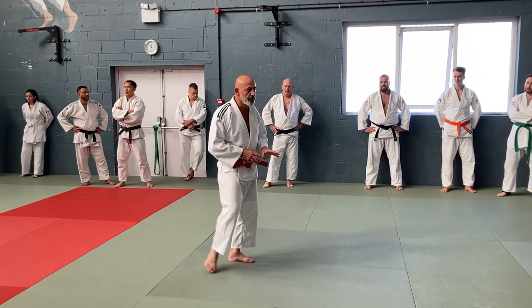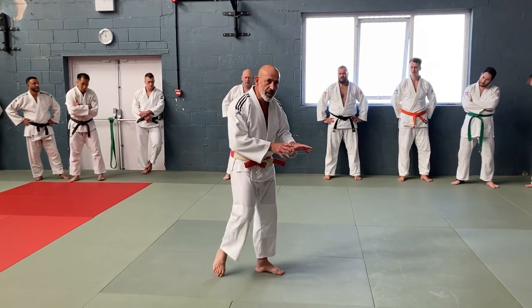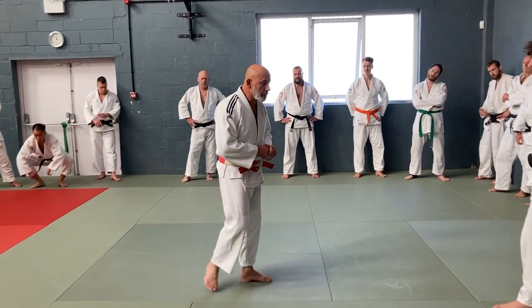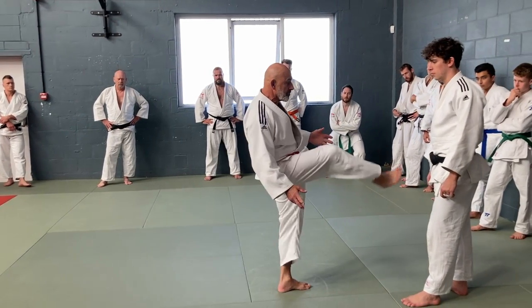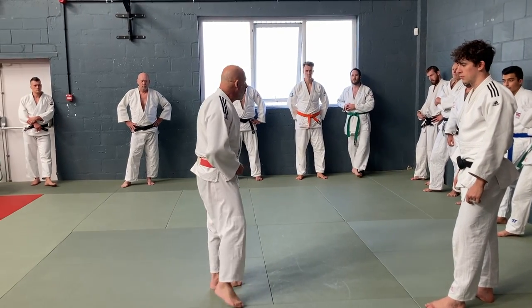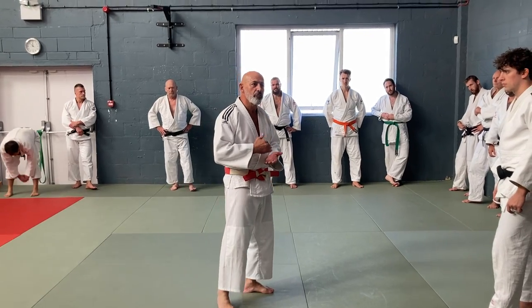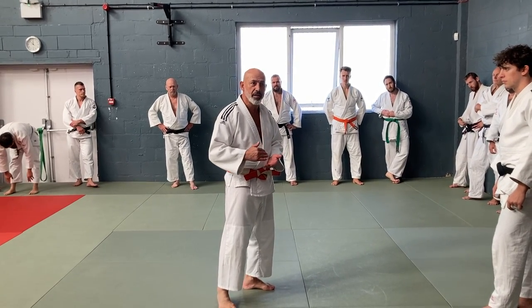So a simple rule we apply in Tom and Agui is the depth of entry. You often find people throwing from the distance, which is okay if you're very experienced and have good control. But when we're learning, we have to learn the ground roots first.